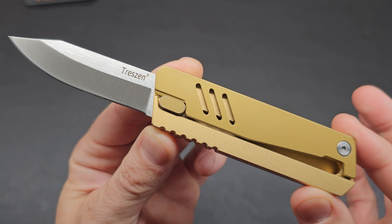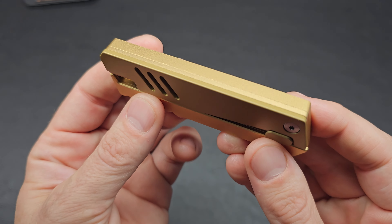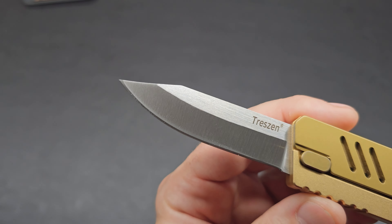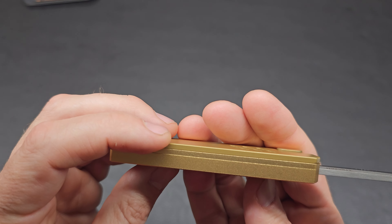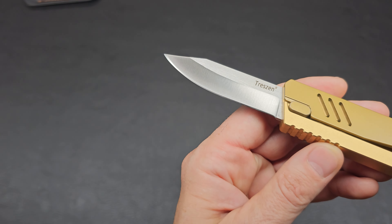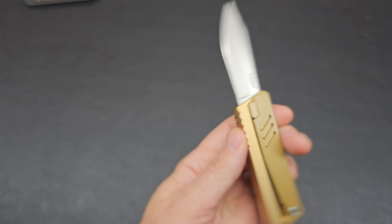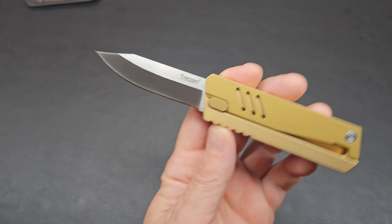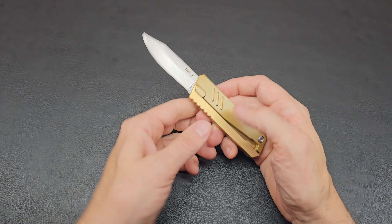Let's get some close-ups. It's actually not a bad looking knife, either open or closed. The closed aluminum frame with a gold finish is kind of a nice touch. The blade just has the Treznan logo — other than that there's no marking or writing. They didn't really need to show off the 5CR15MOV steel. Honestly I'm fairly impressed after messing around with it a bit — it feels fun. There's a fidget factor, and just having this on your desk and messing around with it is kind of fun.